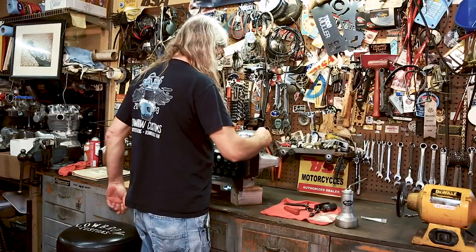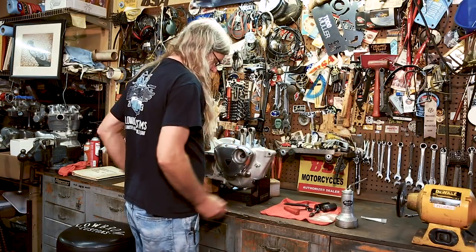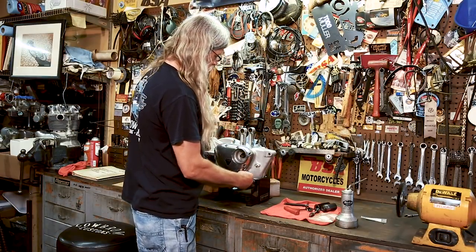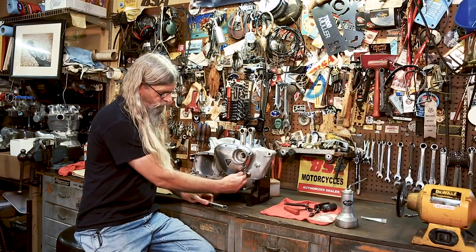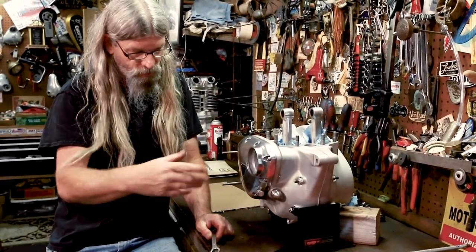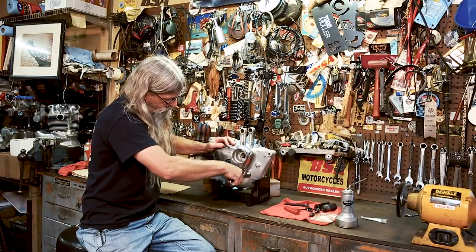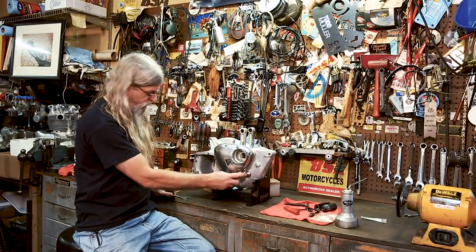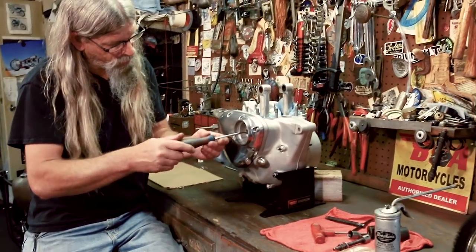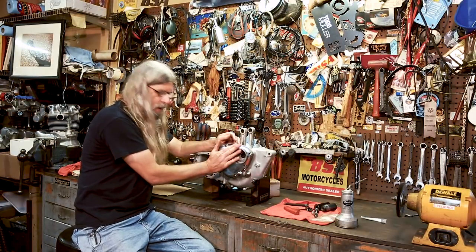Traditionally, this would be where your oil pressure sending unit would go — you'd have a wire up to your headlight with a red light that comes on when you turn the key and goes off when the motor starts and builds pressure. Since this is going in a bobber, I'm not going to have any silly red light, so I just put a plug in there. The tool we used to help guide the seal so it doesn't get damaged has a slot to unthread it — take that out. Timing chest, timing gears, oil pump — all buttoned up, good to go.